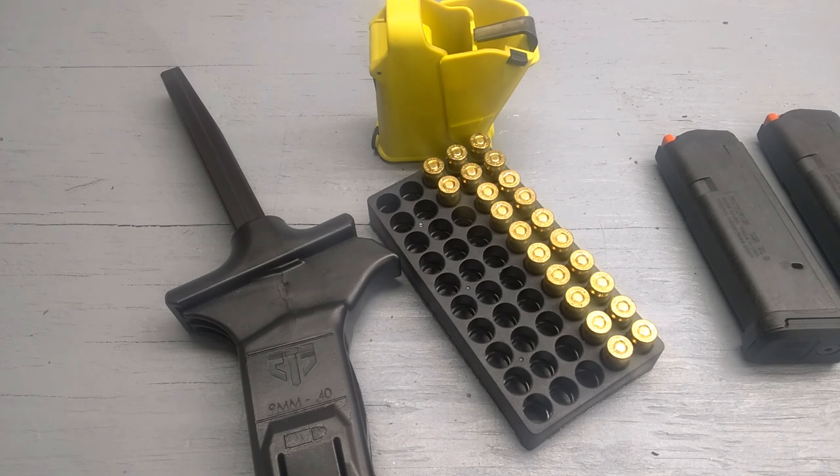Howdy friends, thanks for checking back in. Today we're taking a look at a couple different speed loaders. These really help with the range, they help save your thumbs, make your range experience a little more enjoyable and loading a little faster.